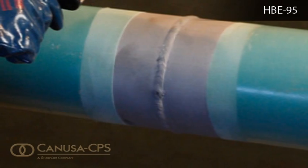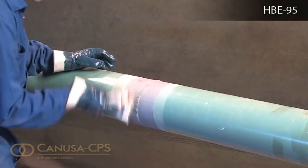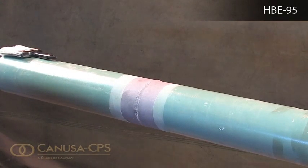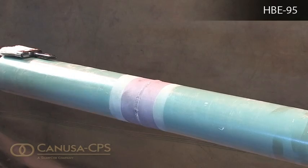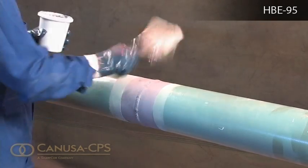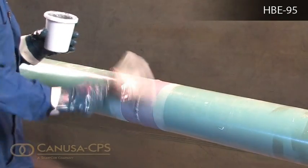Maximize adhesion on the coating overlaps. Wipe the surfaces clean with a lint-free cloth or air-blast the steel and pipe coating to remove foreign contaminants. The surface must be clean and dry prior to application of HBE products.